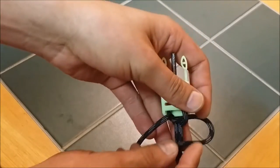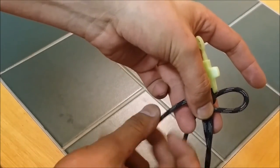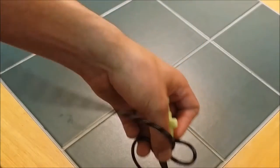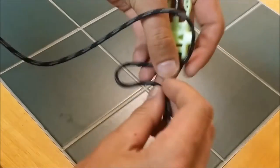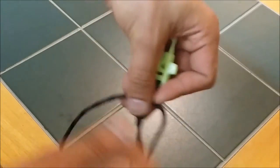Start with the opposite side and do the same thing. Fold it over, take the other one, go over top of it, behind the two center strands, and through the loop. Then tighten it up. After you tie a few of them, you won't have to worry about holding it in place so much because the length will be maintained.